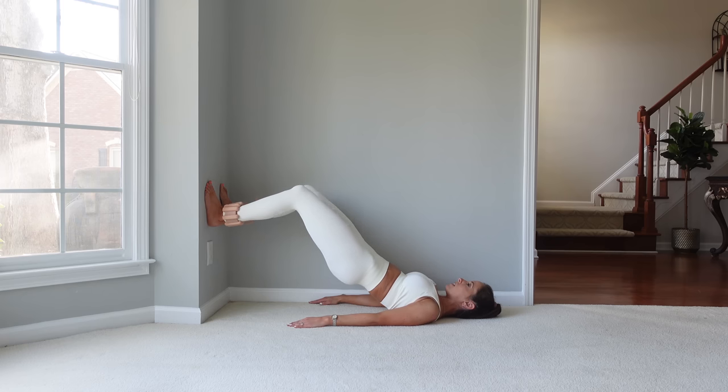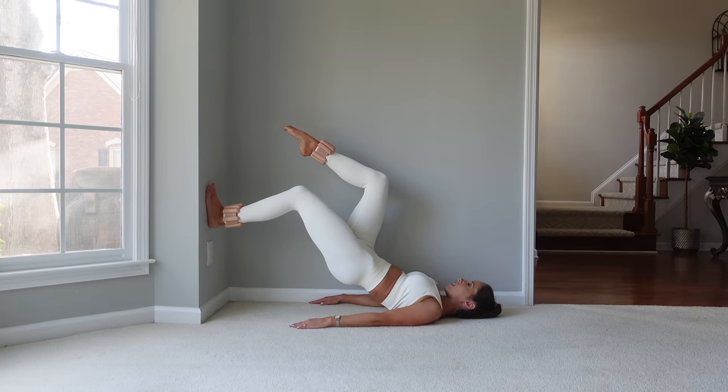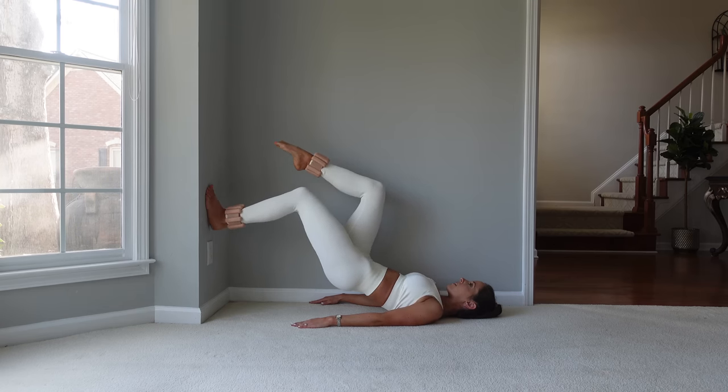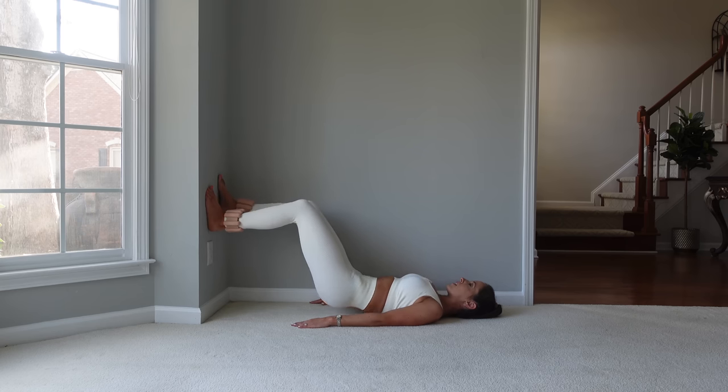Lift back up, other leg goes into tabletop. Nice and lifted, keep this level. We're going to lift the heel and come back down for 10. Place that other foot down and come back down.